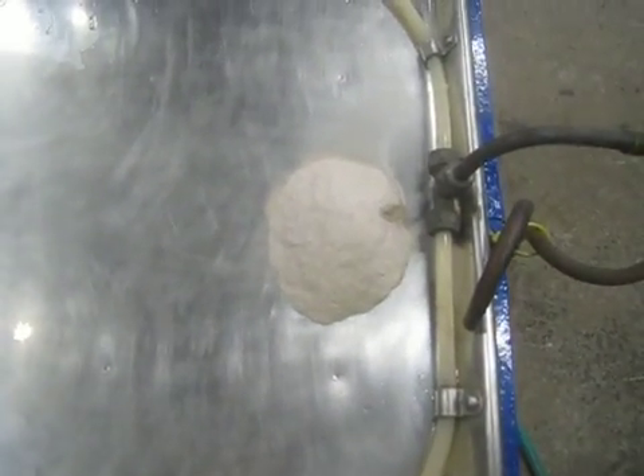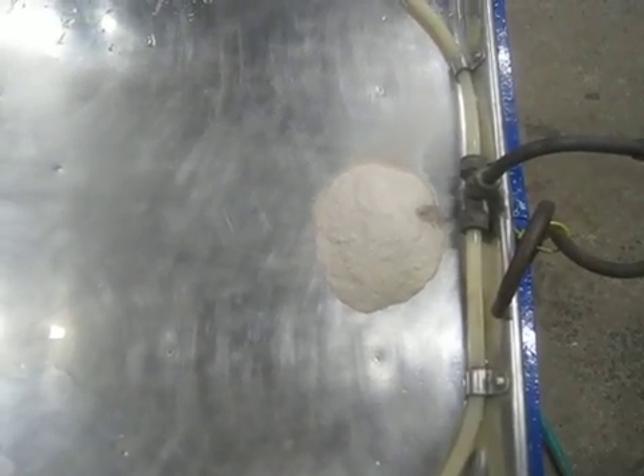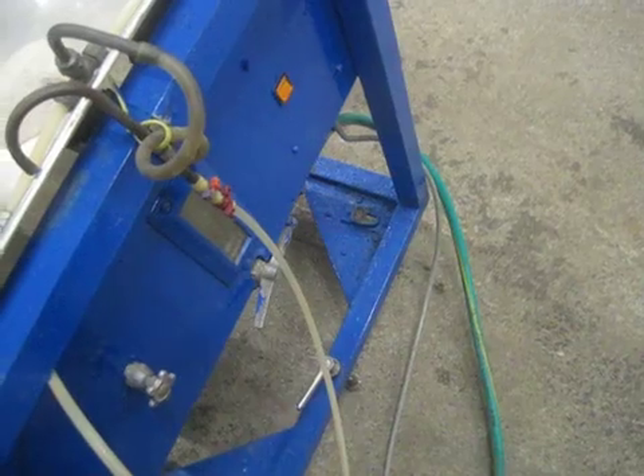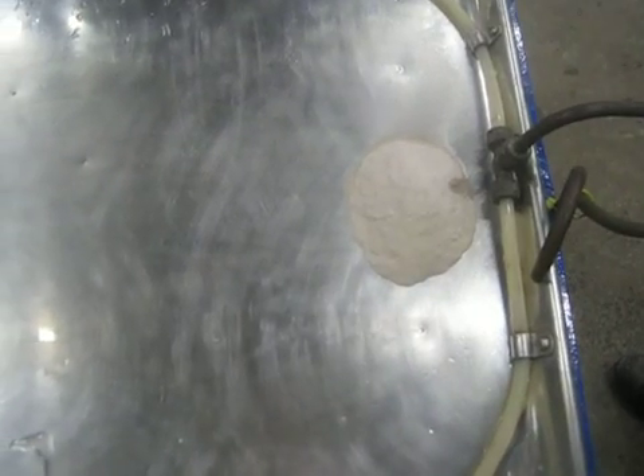We have approximately 100 grams of sample at the head of the flat tray. We have set the tilt angle to approximately two degrees and we are now going to fully damp wet the sample down.